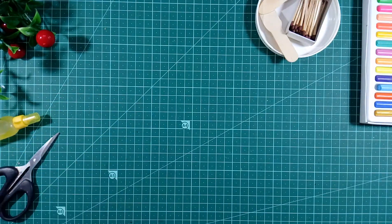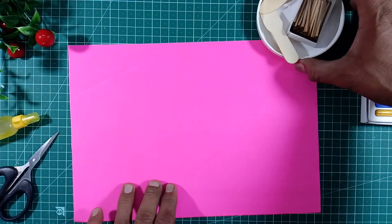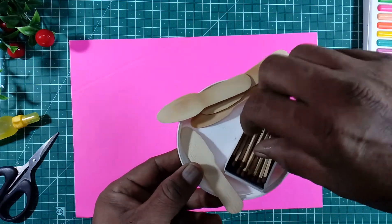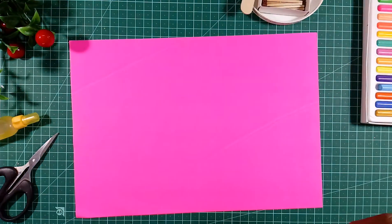For making a butterfly, we require colored paper, a chart, a spoon, matchsticks, and a marker pen.